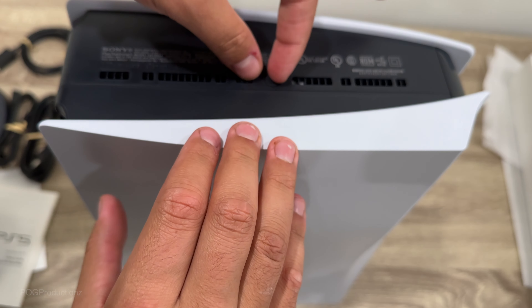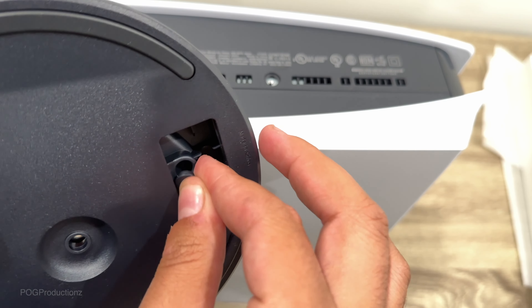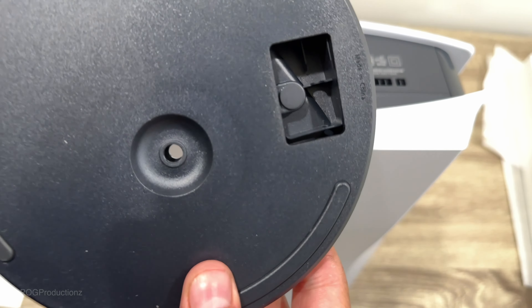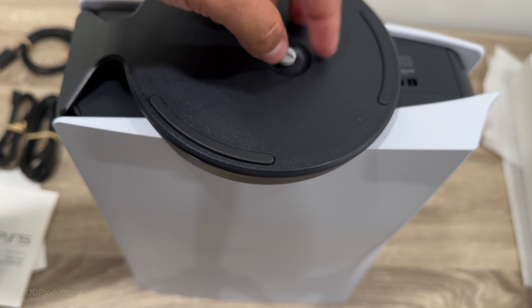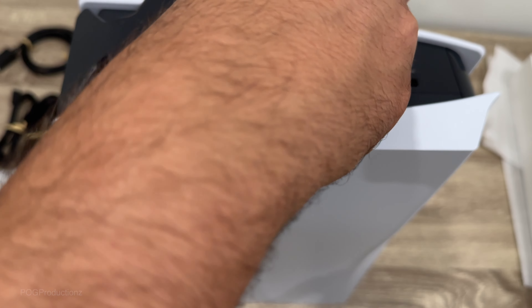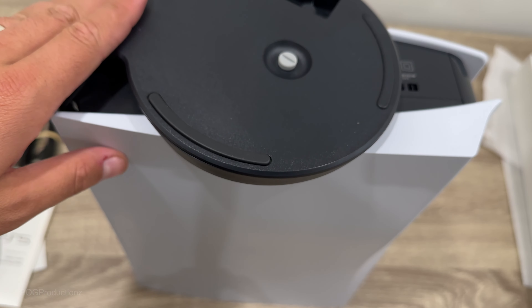When it comes to the stand, you need to take this cap off. In here, you have a slot in the stand so you can put it in like that so it doesn't come out. Then we're going to put the stand like this for vertical use and screw it in with our fingers — no need for a screwdriver with these newer models. Now this is all ready, so let's get this plugged in and boot up for the first time.